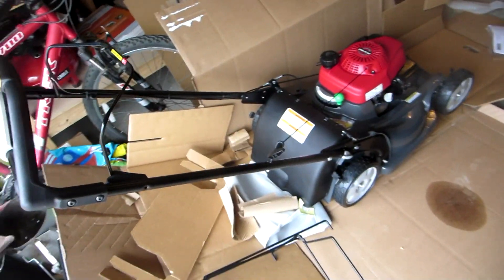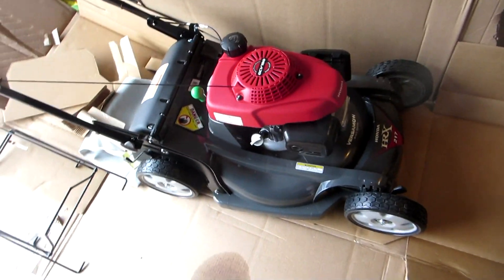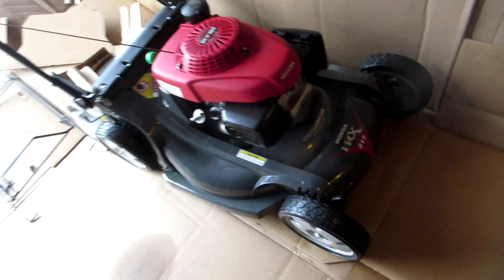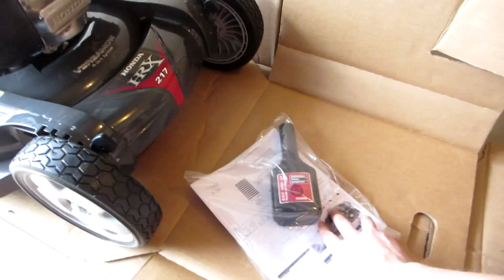Alright, that was pretty quick — so here we go. This is the cleanest this thing will ever be. Anyway, here it is — manual and oil included, awesome.